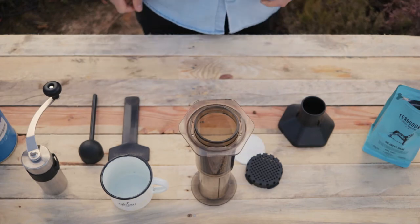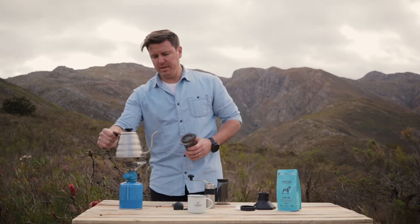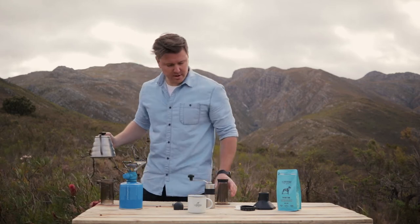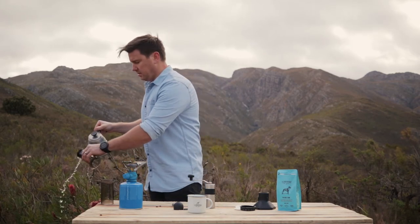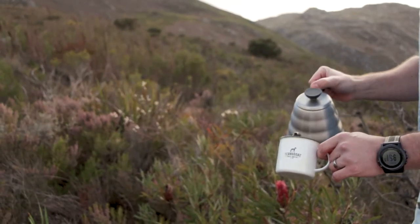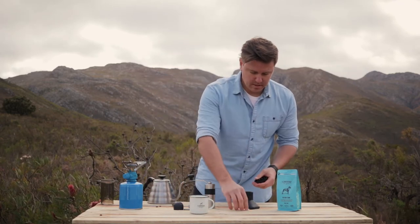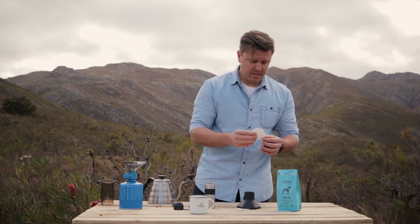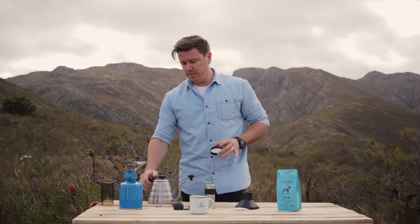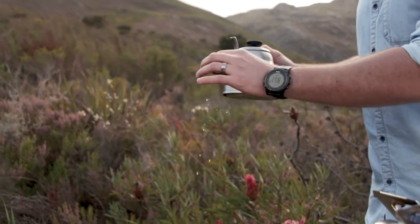What we need to do is start getting our Aeropress ready. First things first, you just preheat the chamber, make sure everything is ready, and preheat the cup. We're also going to place that on there. Take one of these filters and put it into the little brew basket, then rinse it — make sure that there are no paper flavors left behind.